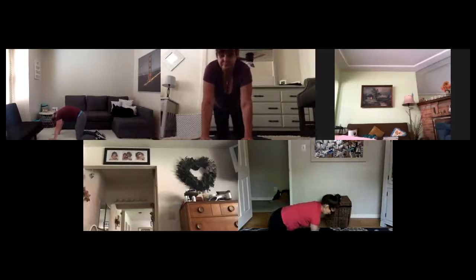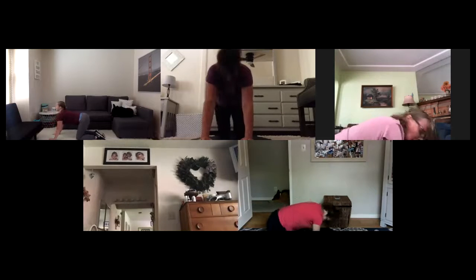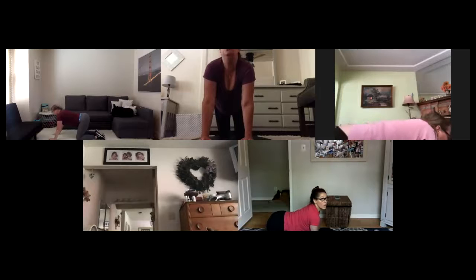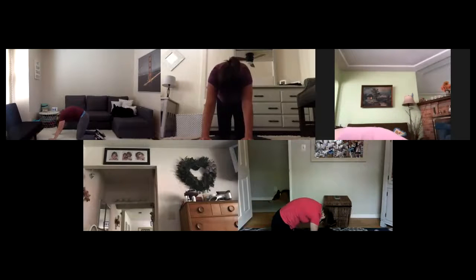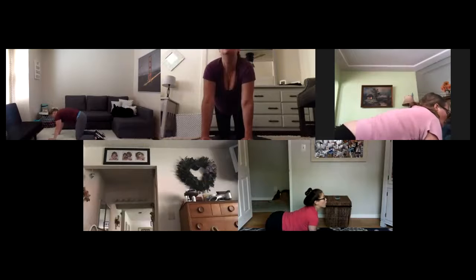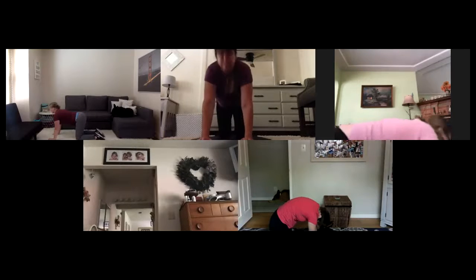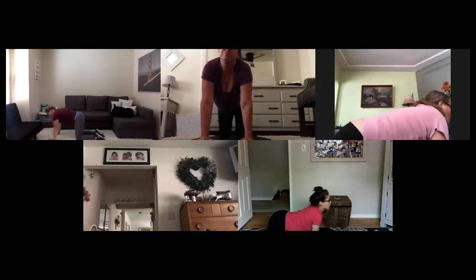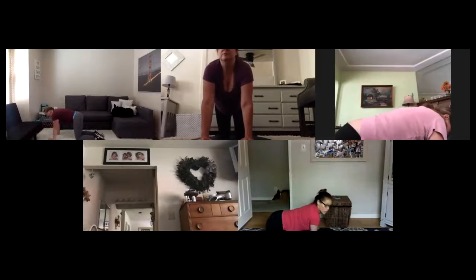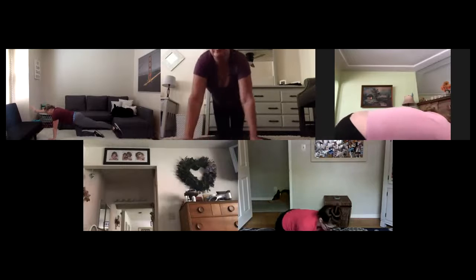Find your cat — round your spine out, gaze to belly button. Find your cow — scoop your abs up, gaze up. Two more: inhale round, exhale release. Last set: inhale round, exhale out. Breathe it all back to center. Find your neutral spine. Left leg back, right arm out, point left toe — bird dogs. Knee and elbows in, out.